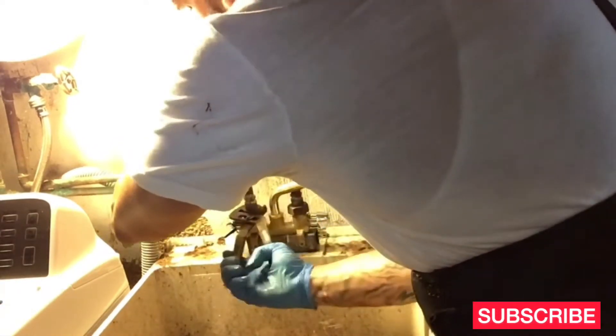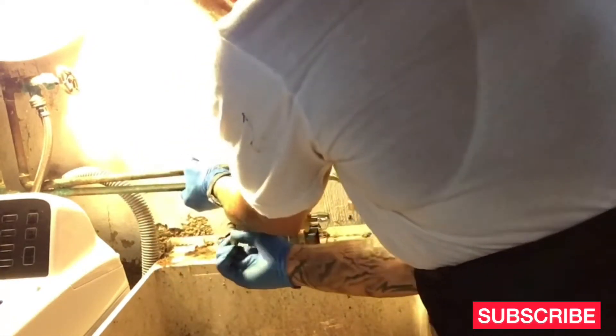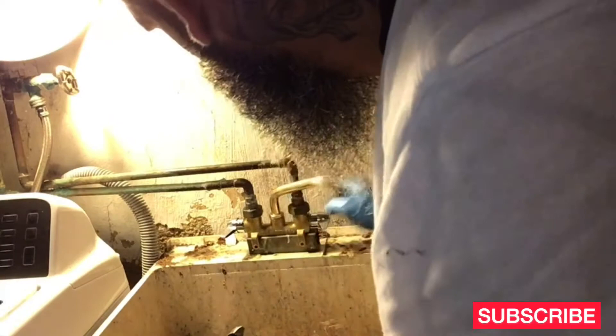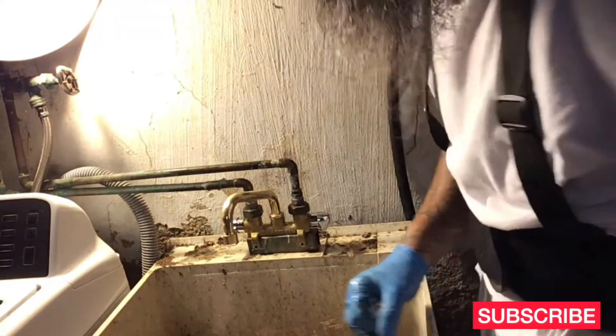So I'm going to let you know the difference — it's not leaking. It was leaking earlier. The difference is good, it's not leaking. Let's see — I'm going to go turn on the water and find out if it's leaking.